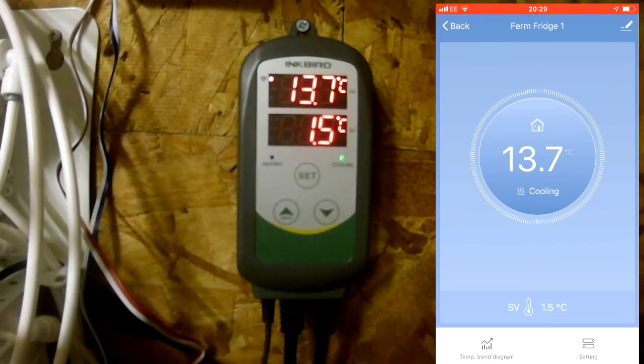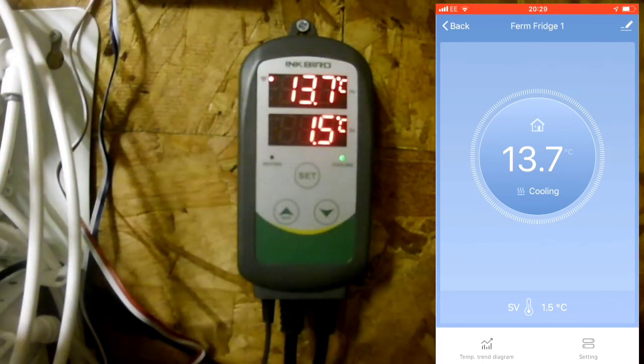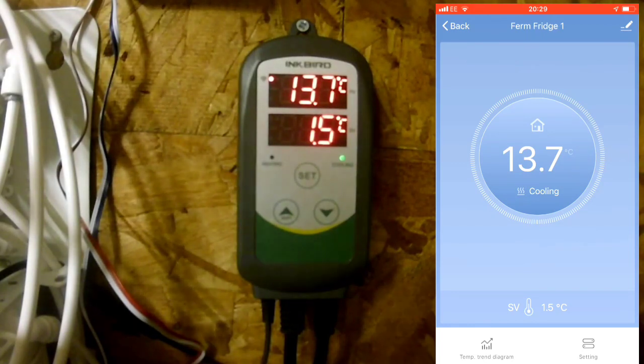So that's me changing my setting on my Inkbird in my shed from wherever I want. As long as I've got access to Wi-Fi or 4G or any kind of connection, I can do that from anywhere.